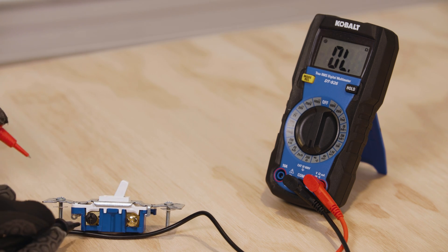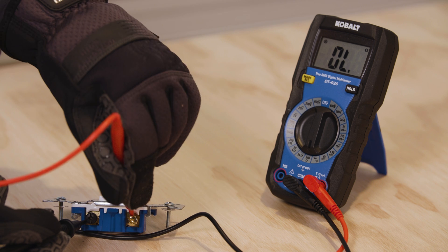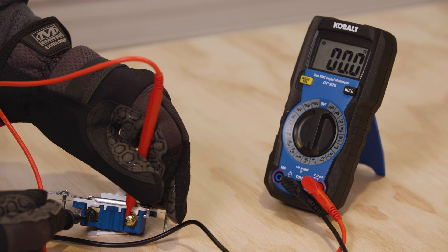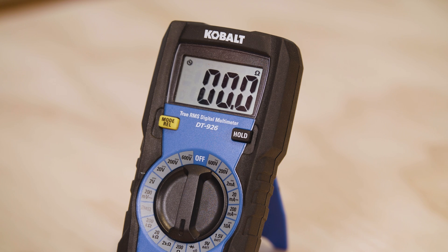Now turn the switch on and do it again. This time you should get a resistance value, usually something close to zero. If it still reads OL after flipping the switch, you know that the switch is bad.